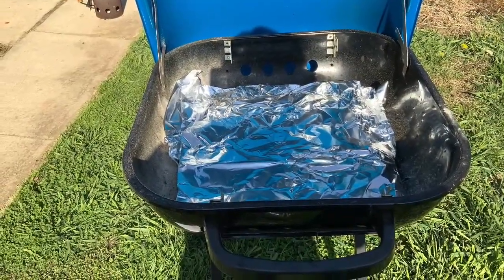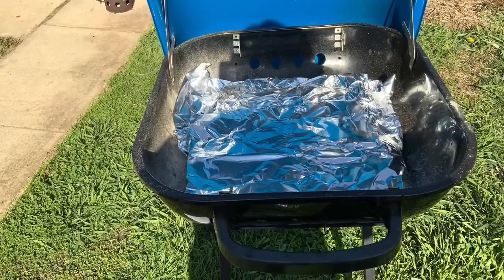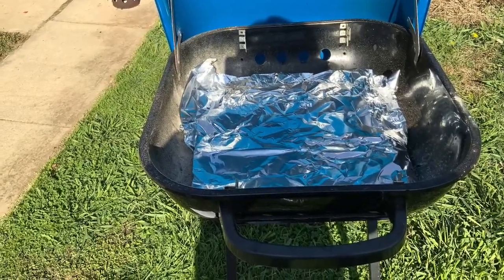While you're waiting, you can prepare your grill. Simply rip out two sheets of tinfoil and put it in the bottom for easy cleanup.